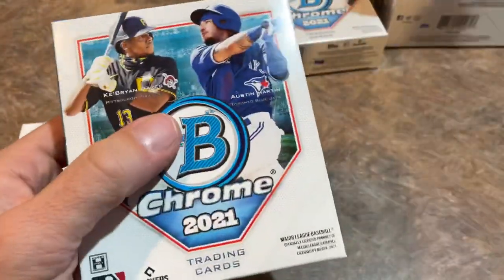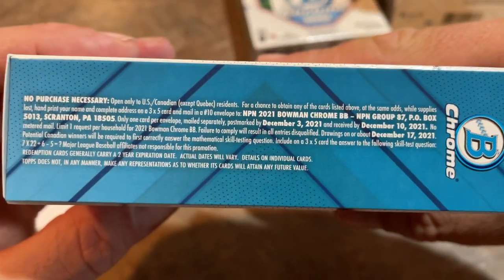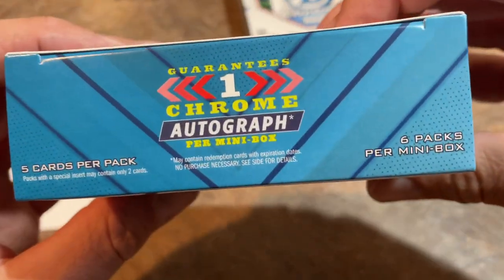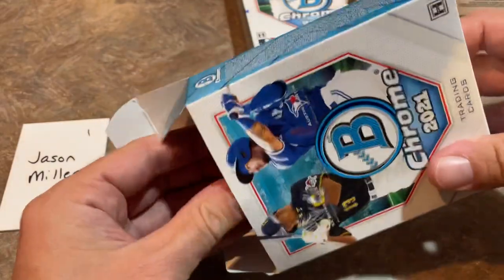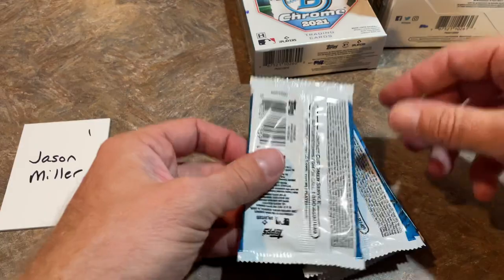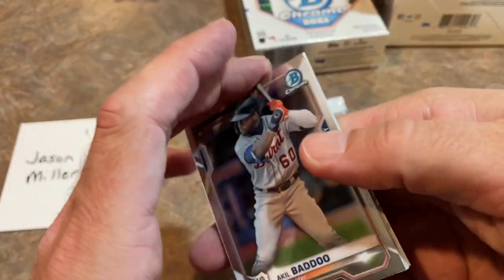Now that we have the first mini box out, we'll show you the odds — you can pause it to read through all of that. We'll also show the no purchase necessary information that you can pause. Inside there are going to be six packs and five cards per pack, so 30 cards per mini box. One of those cards is going to be a nice chrome auto. There are a grand total of 100 base veterans and rookies in here along with 100 prospects.